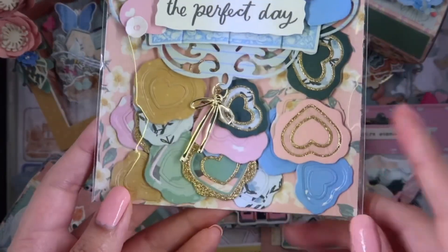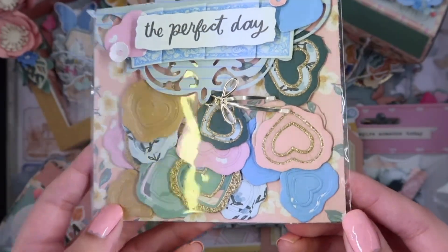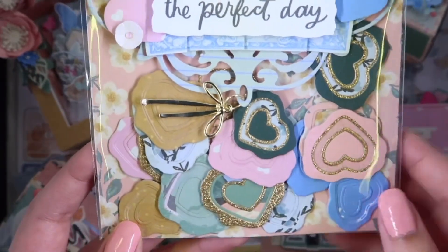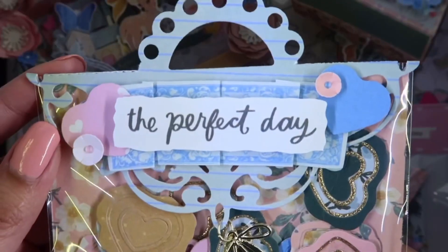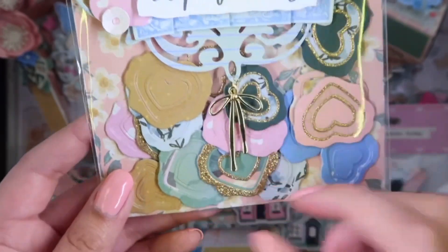These are the wax seals — this is the bigger one and then the smaller size. This is how I decorated the back topper; I think it looks really cute and I added this charm.